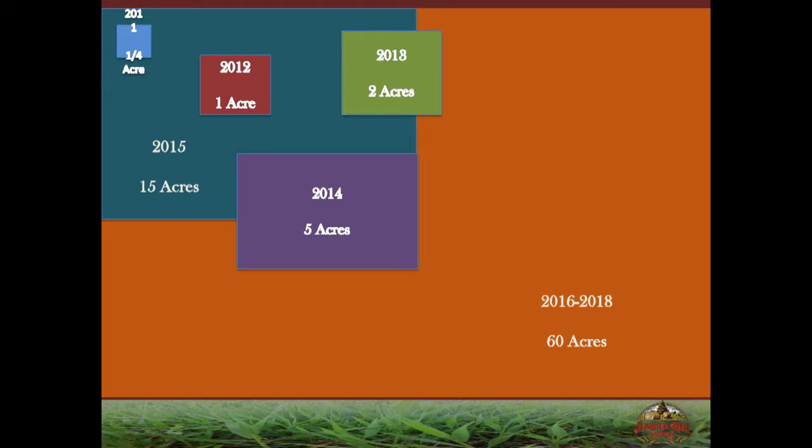We went from a quarter acre in 2011 to one, two, five, fifteen acres, and we're now at about 60 acres used for vegetable production, keeping about 10 out for organic row crops or fallow ground. A lot of what Emily said still applies: crop planning, labor planning, crop budgets, marketing, infrastructure, and post-season review going back to look at everything we did right and wrong. The wrong is usually where we learn. You have to think about the scale of your operation.